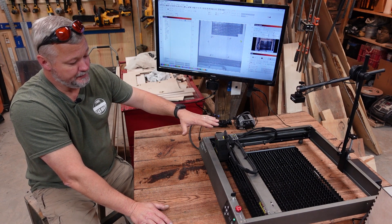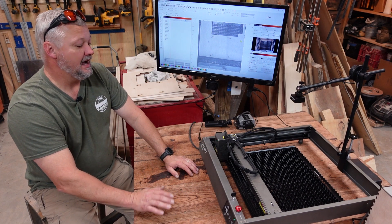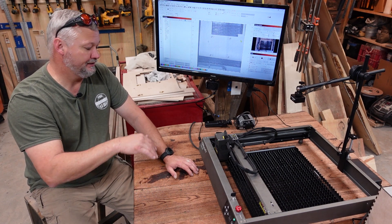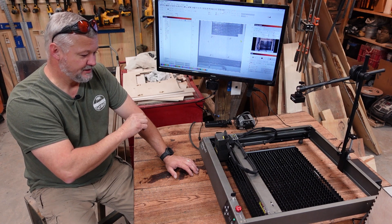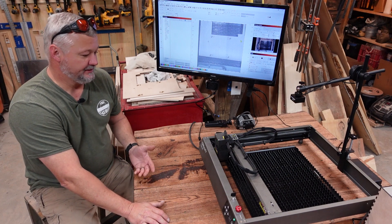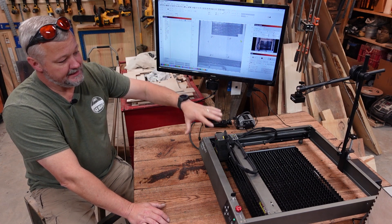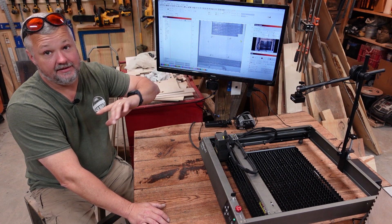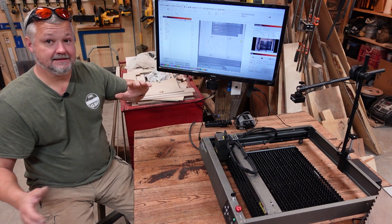It tends to absorb that light and dissipate it. It also has channels built in that run the length of the cutting surface, allowing the smoke to escape. I don't have it in the enclosure today because I wanted to get it out where you guys could see it work. I'll be using it coupled with the Atom Stack camera that I did a review on a couple of days ago.